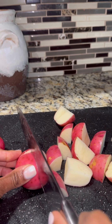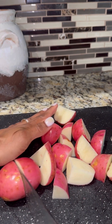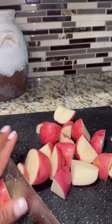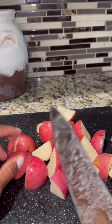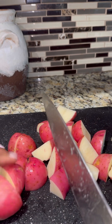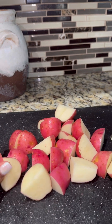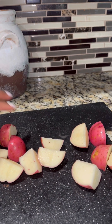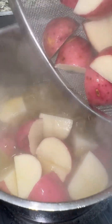I cleaned them really well and made sure there were no bruises. You can see the starch on my knife — potatoes are really starchy. After you get them cubed up, drop them in some ice cold water to get rid of some of that starch, then add them to your strainer for an ice bath, rinse them again, and add them to the hot boiling chicken stock.